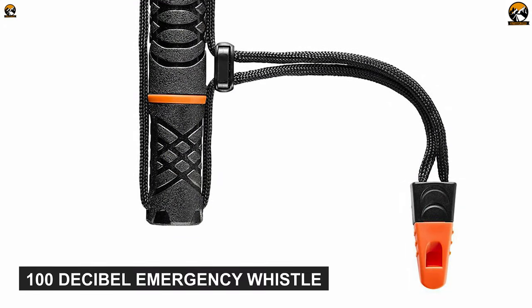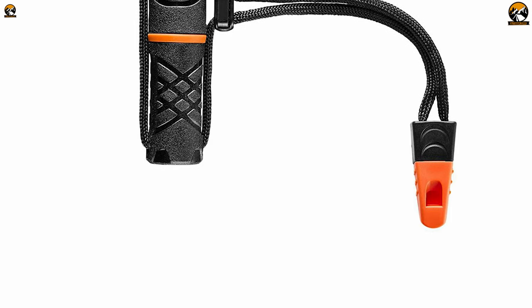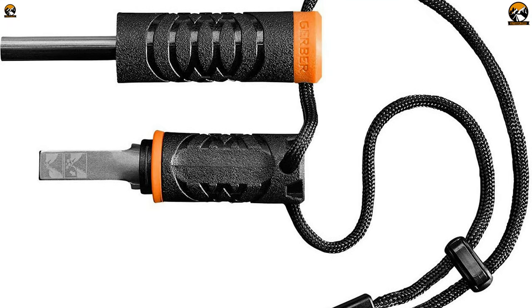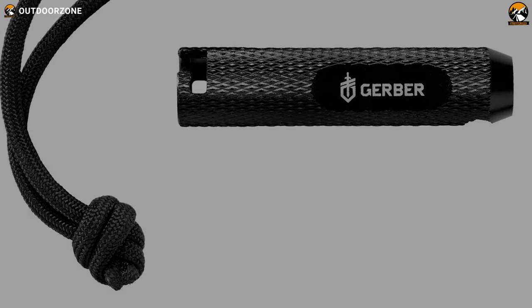It features a very handy 100-decibel emergency whistle that you can use in case of an emergency to warn others and locate yourself in any survival situation. Surviving the unexpected becomes easy when you are prepared, and having the Gerber First Starter in your kit will keep you prepared to stand against the uncertainties on the campsite or when you are on the go.